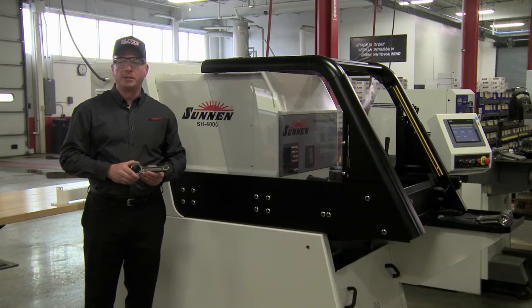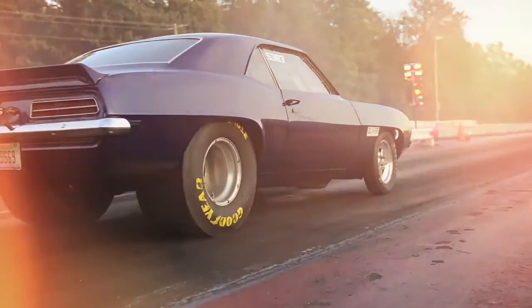With these process improvements, Oliver will continue to provide quality connecting rods to the racing industry.